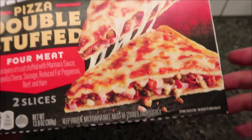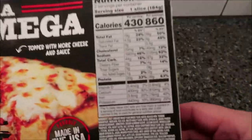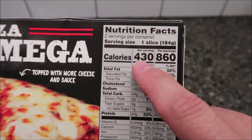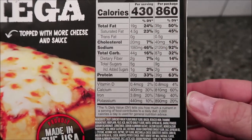It is frozen. We bought these at Meijer — it was $3.79, which isn't too bad for the size. It's pretty heavy. There are two servings per container, so one slice is 430 calories. If you eat both, it's 860 calories.